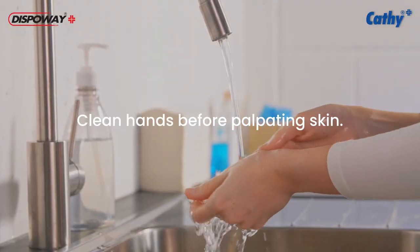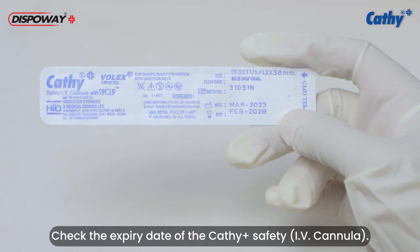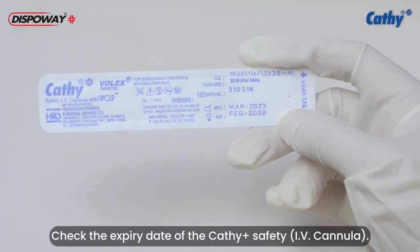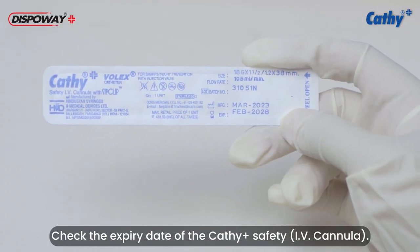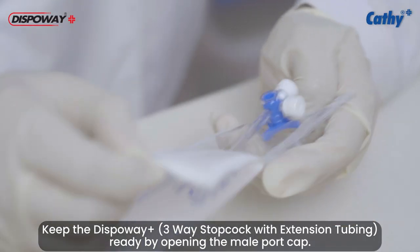Clean hands before palpating skin. Check the expiry date of the Cathy Plus Safety IV Cannula. Keep the DispoVay Plus ready by opening the male port cap.